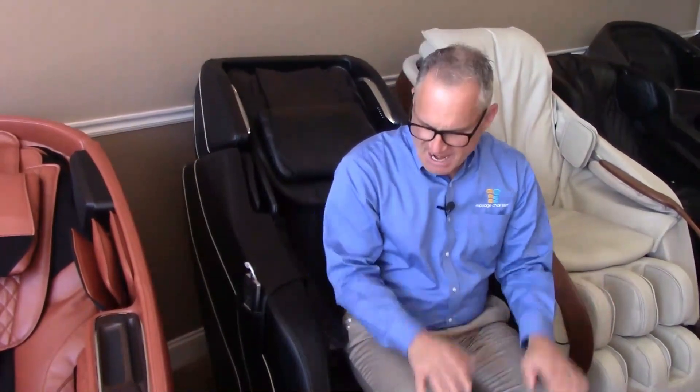Hi, I'm Dr. Alan Weidner from MassageChairRelief.com, and today I'm going to show you how to use your new Daiwa Pegasus II massage chair for the first time.